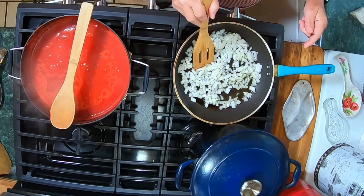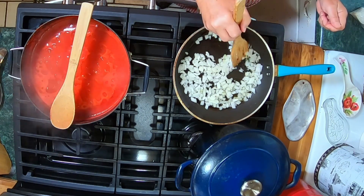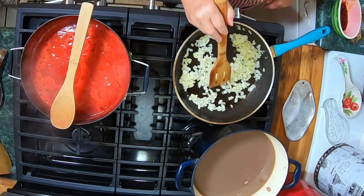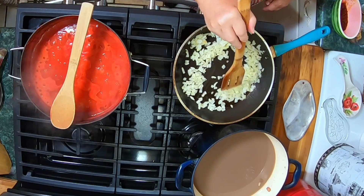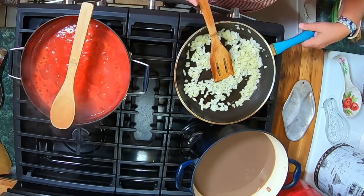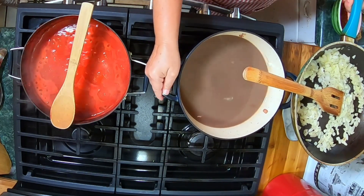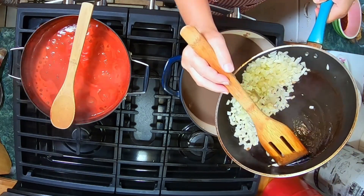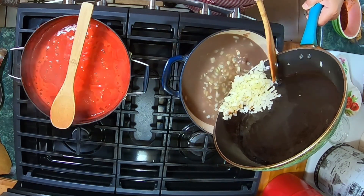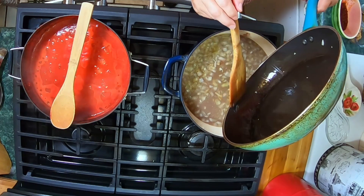This will take about three to four minutes, maybe five minutes for these to get tender enough. I think we're sautéed enough — I'm going to turn this off. That olive oil that I put in here is just going to give flavor to the beans as well, because I sautéed them in olive oil.